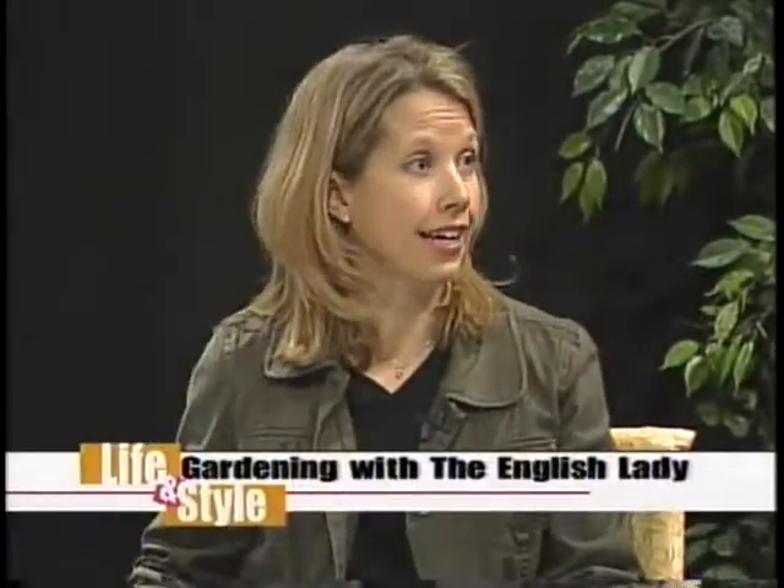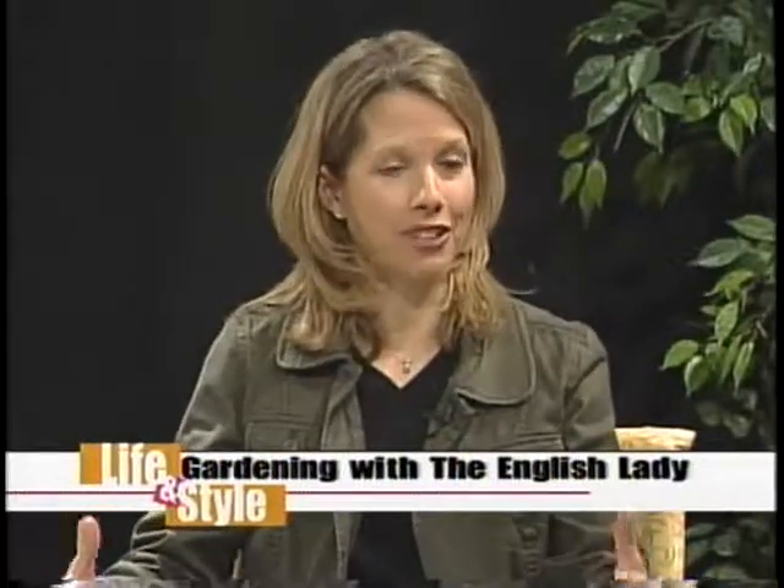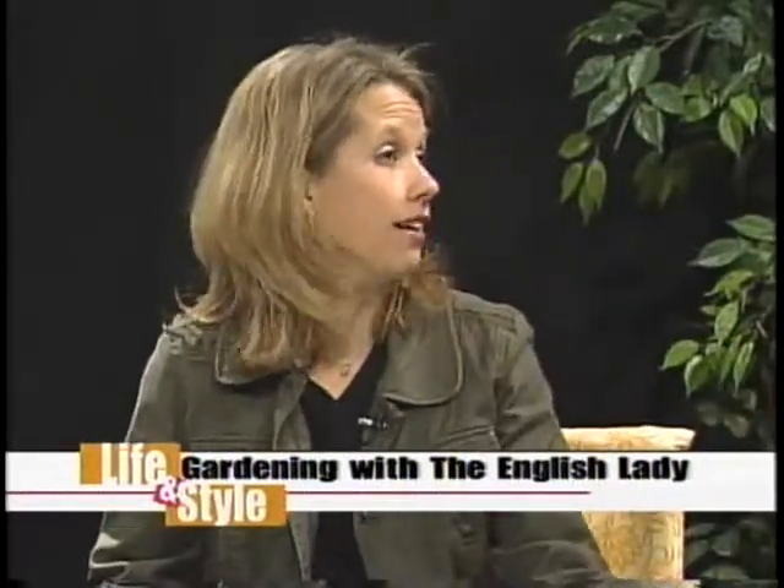If an evergreen is really dead, it would be brown all over. We had installed some long-needled pines as a border for privacy, and the first fall we had them, a whole bunch of needles turned brown and we thought, oh no, it's dying — we just installed these plants. But it's exactly what you said: the old growth was dying. Shake them off, and the new growth comes in. So don't panic if you have some brown needles on your evergreens.